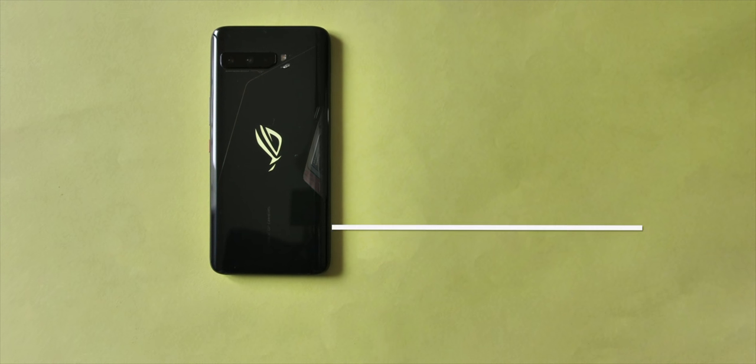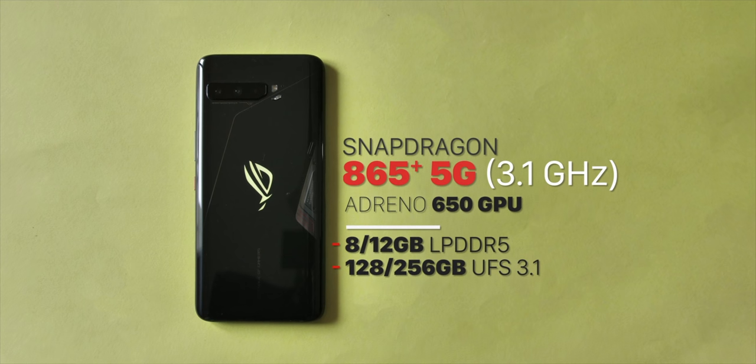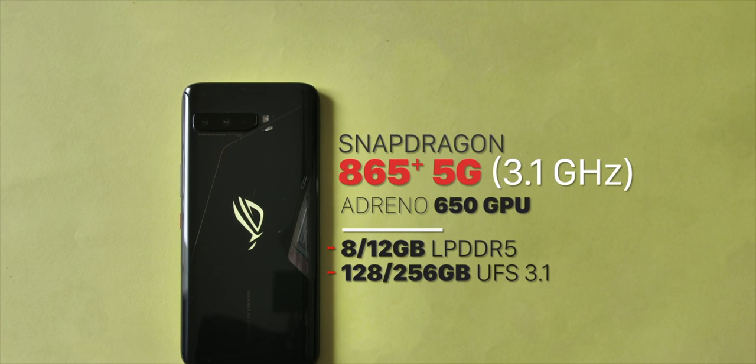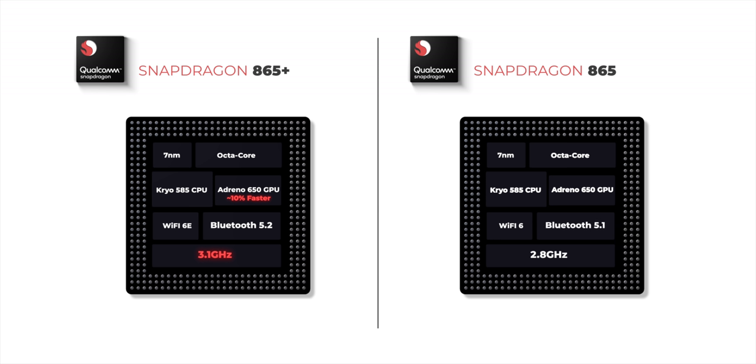Moving on to the under-the-hood hardware, the ROG Phone 3 is quite possibly the most powerful Android flagship right now. It's got the updated Snapdragon 865 Plus chipset, up to 12GB of LPDDR5 RAM, and up to 256GB of UFS 3.1 storage — all top-of-the-line specs. The Snapdragon 865 Plus's Kryo 585 CPU can boost up to a maximum of 3.1GHz clock speed compared to 2.8GHz on the regular 865. The Adreno 650 GPU has 10% faster rendering in the 865 Plus. The 865 Plus also supports Wi-Fi 6E compared to Wi-Fi 6 on the 865, and Bluetooth 5.2 compared to Bluetooth 5.1.